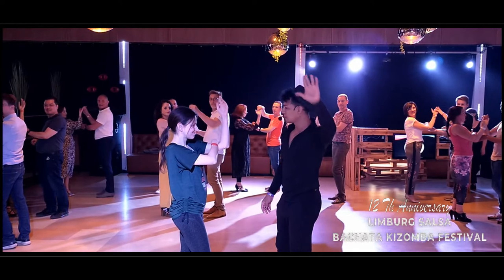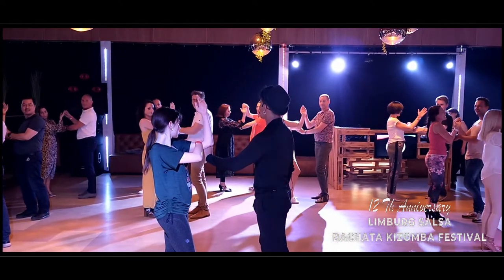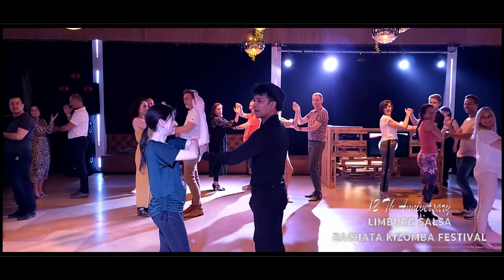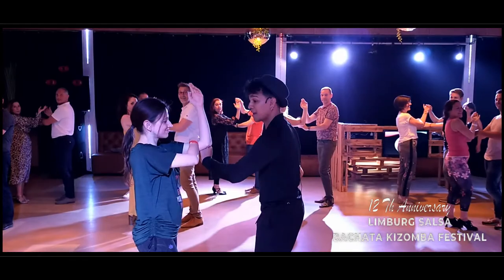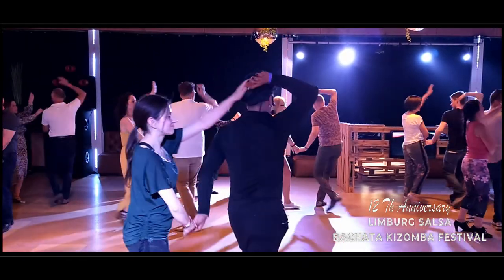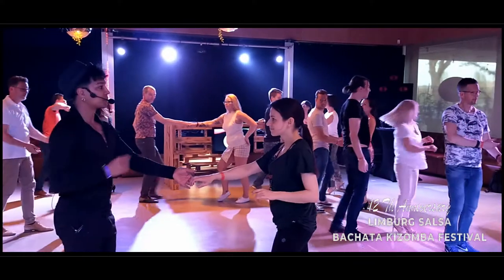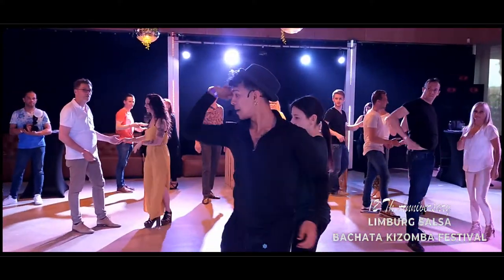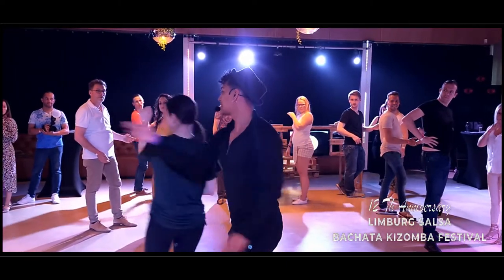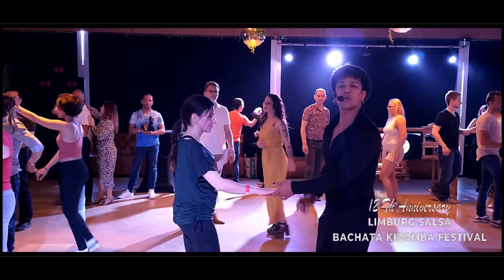Remember ladies, you're here like this. Guys, our left hand goes below her elbow. From here, five, six, seven — and one, two, three — and five, six, seven — throw her. Five, six, seven — boom, through her, switch.